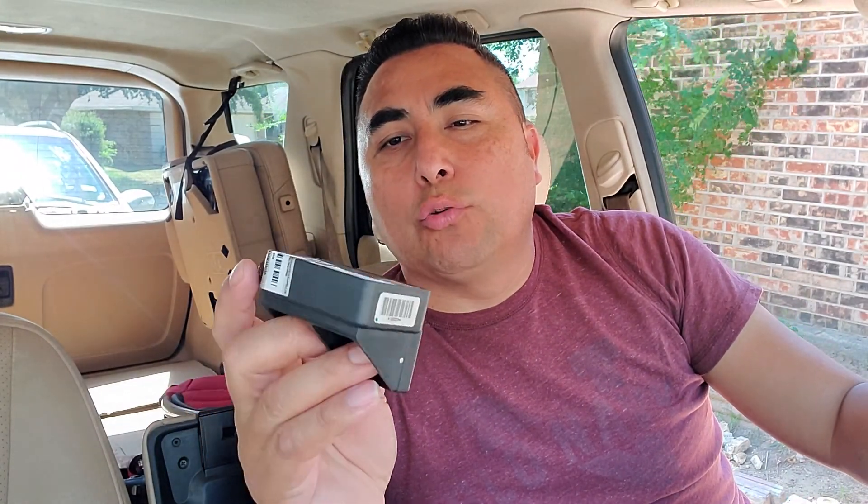I opened the bag already but this is how the sensor came. It's got a seal dated May 18th, 2020 with 12 months warranty. There's a part number on top — it's 7218. It's also sealed because I think they opened it, refurbished it — I don't know exactly what they replaced, but it comes with a 12-month warranty.